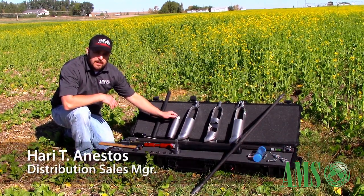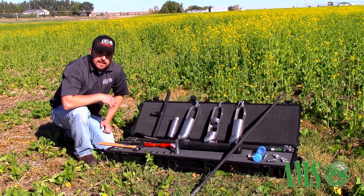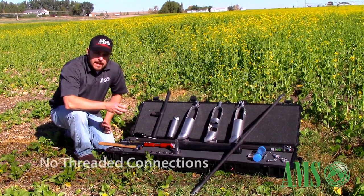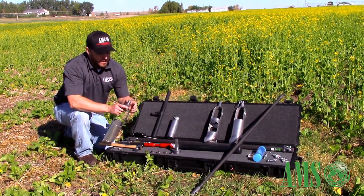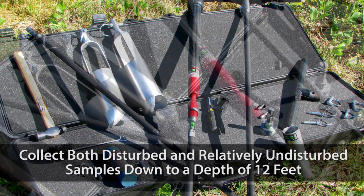This is the 3¼ hex quick pin basic sampling kit. What sets this kit apart from some of the other AMS kits is that this is all quick connect — a male-female hex quick connect with no threads. So connecting everything can be done by hand; you don't need to pack around wrenches with you.